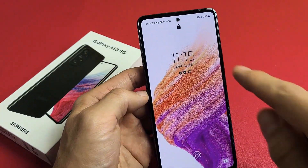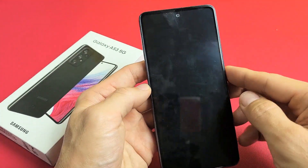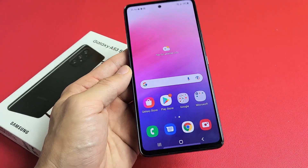Now when my phone is locked — you can see the lock up there — there's the fingerprint scanner right there. I'm going to put my finger on it, and boom, we're in. Good luck.